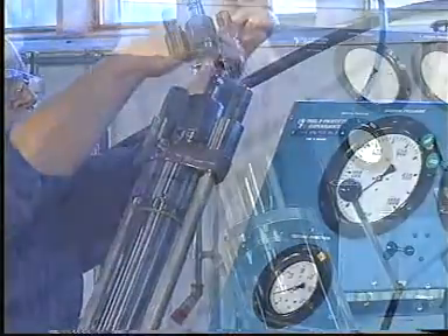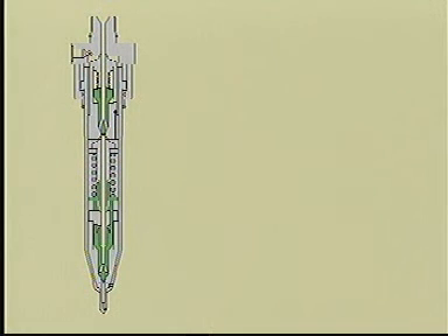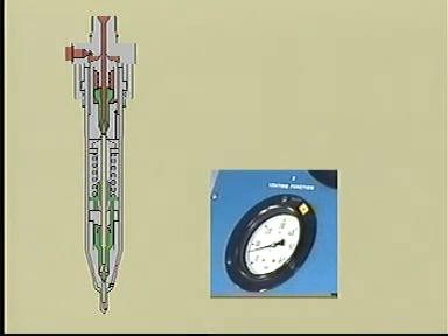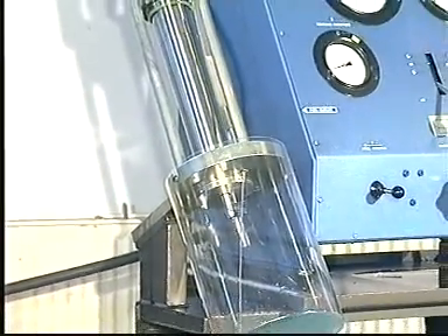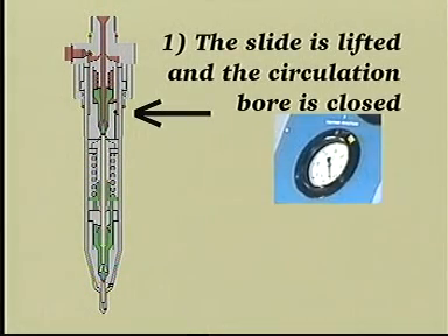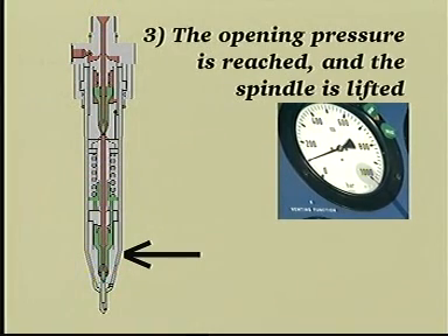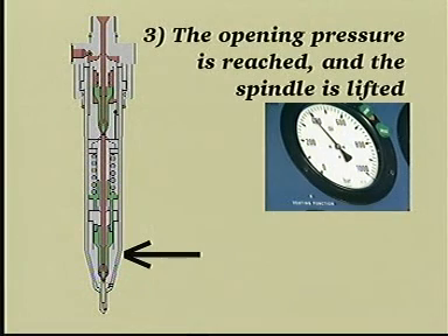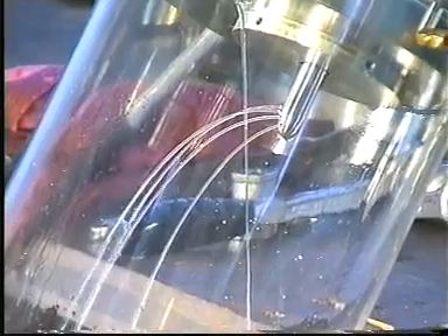Connect the pressure testing pump and the return oil pipe to the fuel valve. Slowly fill the valve by pumping at low pressure until oil, without air bubbles, flows from the return oil pipe. Raise the pressure until it is above the opening pressure. Flush the valve for about five seconds.